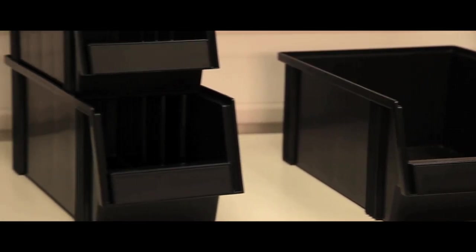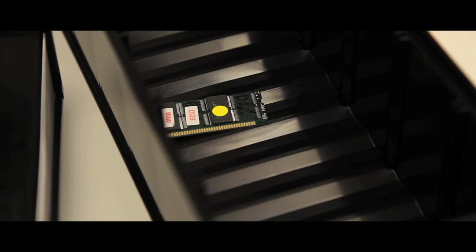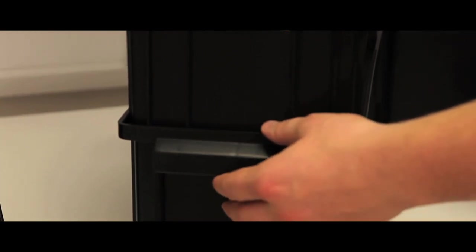Their open front design gives good access to the contents. The corrugated base makes the picking of very small items easy. All bins are injection moulded in black semi-conductive polypropylene.